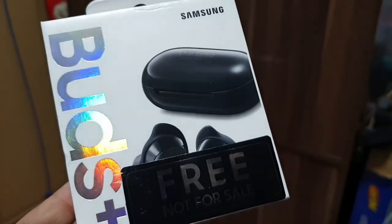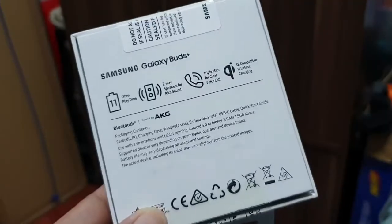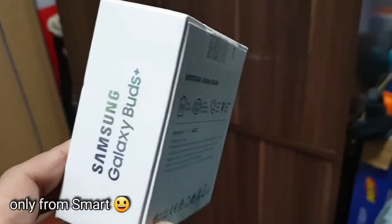You can get the Samsung Galaxy Buds Plus for free when you get a Samsung S20 Plus. You can also set up your Samsung Galaxy Buds Plus on Android.